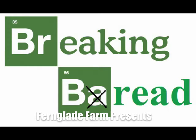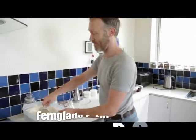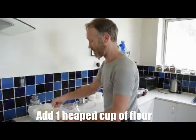Hey everyone, Chris here at Fern Glade Farm. Welcome to Breaking Bread. This is where we talk about how to go about making bread here.